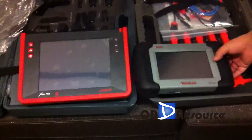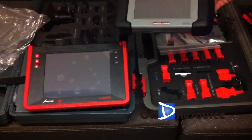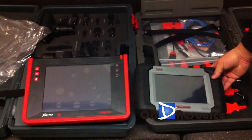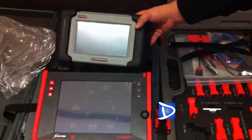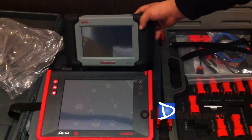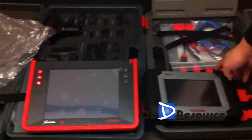Here we compare both main units side by side. Absolutely, we can see the X431 PAD size is much bigger than the MaxiDAS 708, and even the touchscreen is bigger. Later we will make a video for the function comparison between the X431 PAD and MaxiDAS 708. Please keep following our YouTube videos. Thanks for watching, from OBD Resource.